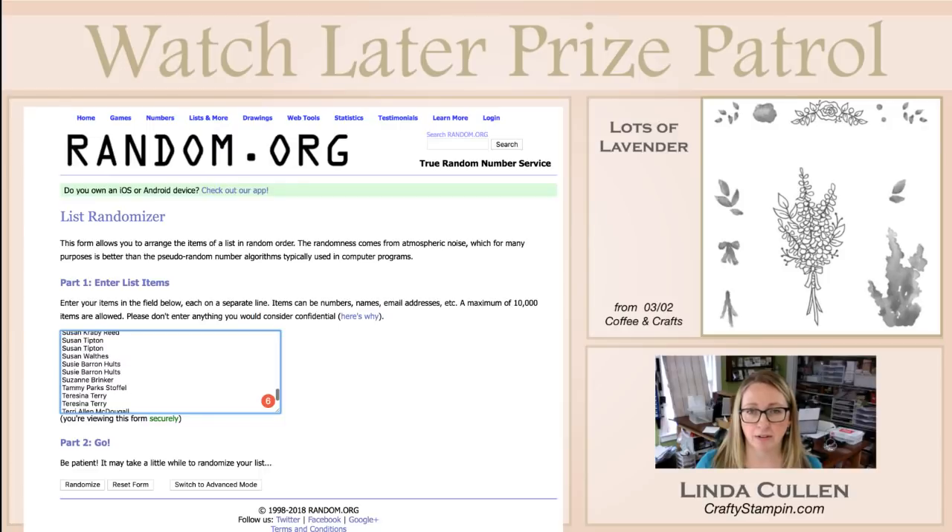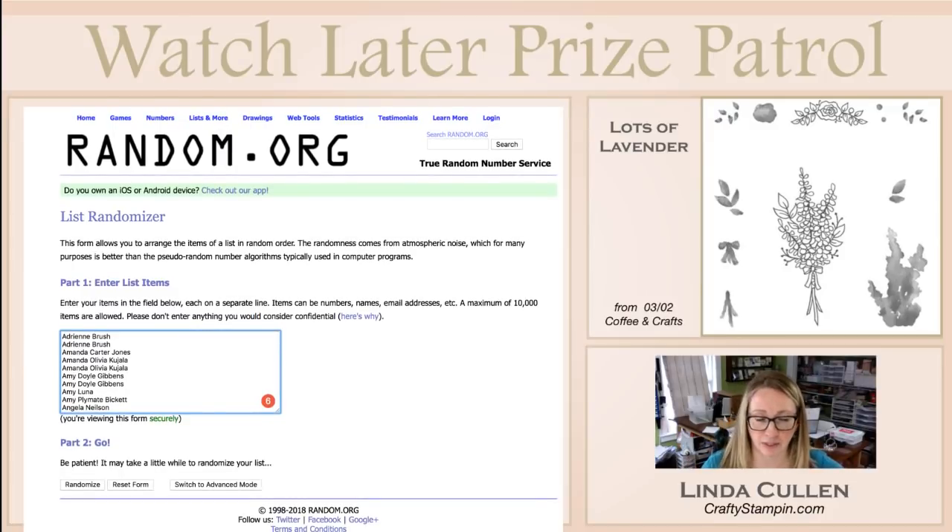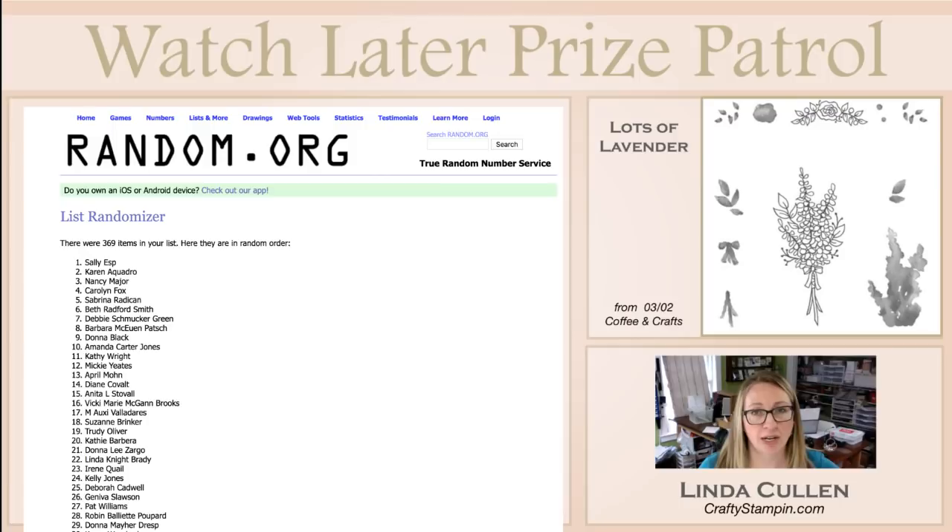I have everybody's name here. If you see people's names twice, that's because they shared this video, and I thank them — they do get the second entry to win. I had a lot of names from this episode, so hopefully I'll whip through it kind of quick so you guys can see your name. There was a long list today, so I'm going to hit Randomize. The name that pops up on the top will be the winner. So — congratulations to Sally!